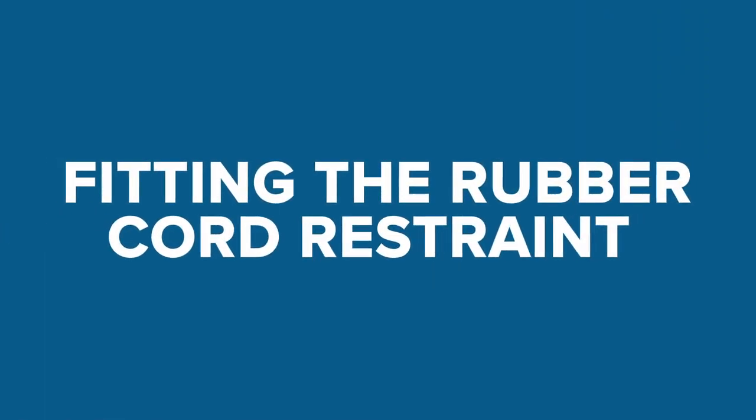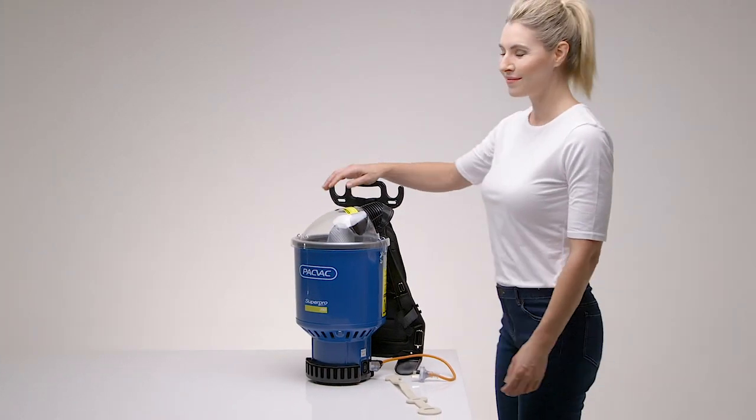Pack-Vac corded machines are assembled with the cord restraint attached. To fit a replacement, follow these simple steps.